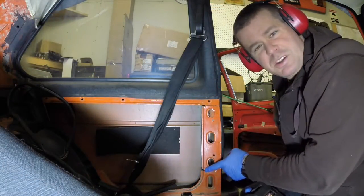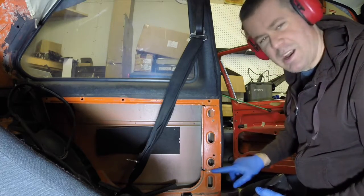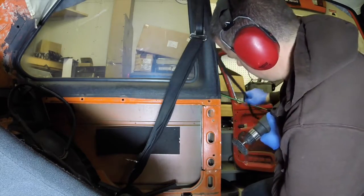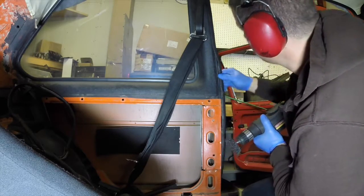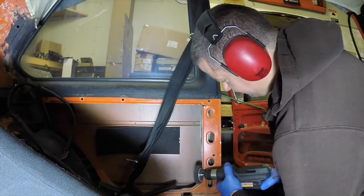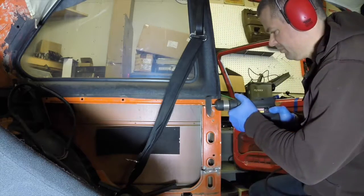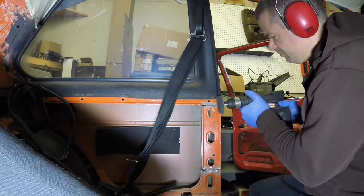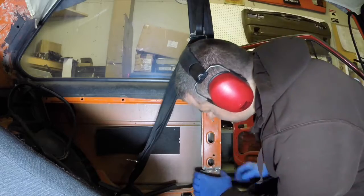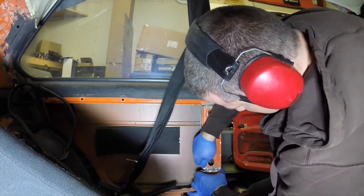The first thing we're going to do is just use a grinding wheel and knock this down to fresh paint or bare metal. You can see how flexible this is just by me working it with my hands.